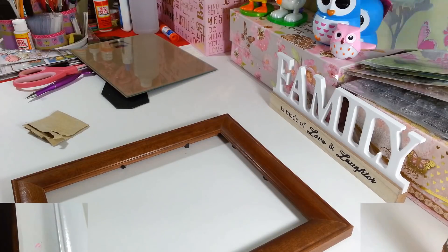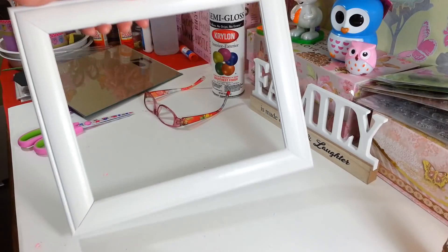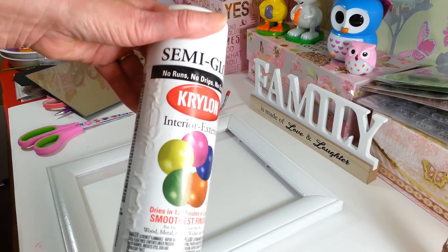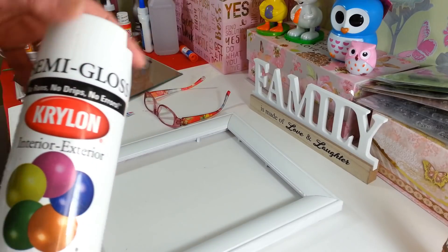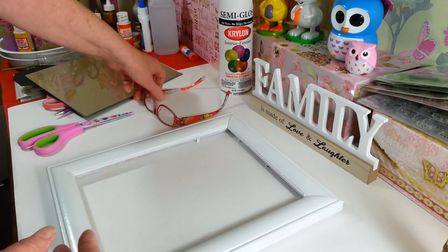Here's my finished white frame. I gave it three light coats using Krylon semi-gloss — I would have preferred satin finish, but it came out okay. Just do three light coats and let them dry in between so you don't get any runs or drips.